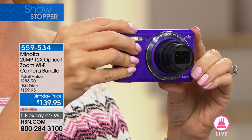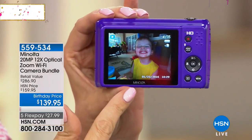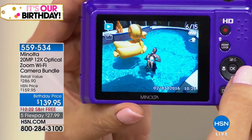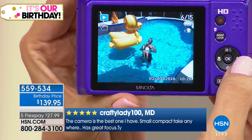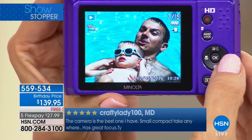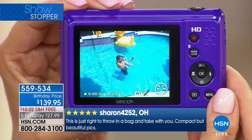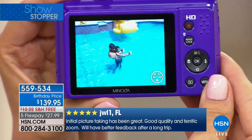Minolta is a global camera brand that people have been trusting for many years. You're getting a beautiful nearly three-inch screen — super easy to see. Here's my son Landon in the pool with daddy — look at that zoom. What I'd get on my cell phone is a tiny picture you can't make out; with the 12 times optical zoom you can see everything clearly. You can even zoom in and out during your video clips, making your footage even better.